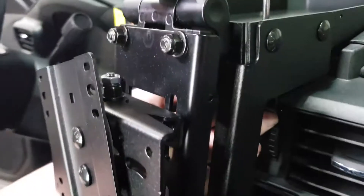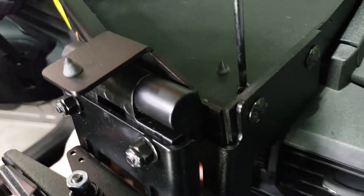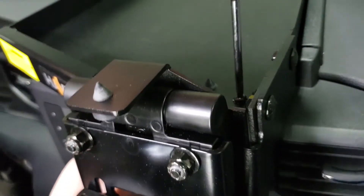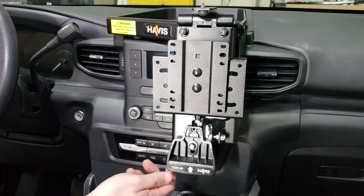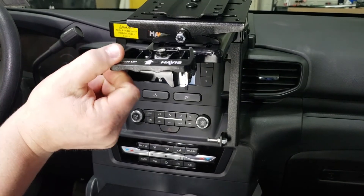You're going to want to repeat that process for the other side, making sure that there is even tension on both sides and that the DMM tray is snug to the dash. Once that is complete, you can lift up the DMM tray door and make sure the hinge moves up and down freely and latches securely.